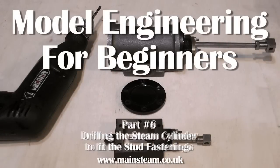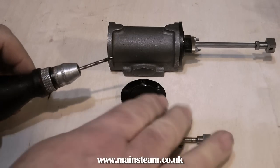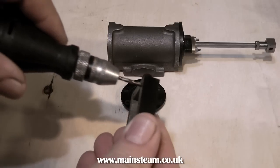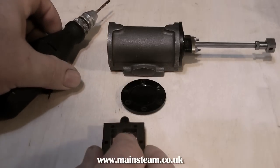Welcome once again to Model Engineering for Beginners. This is a continuation of the steam cylinder from the previous video. In this video I'm going to show you how to drill and tap the holes which hold the studs which subsequently hold all the components to the cylinder, such as the steam chest, the steam chest cover, and the cylinder covers.